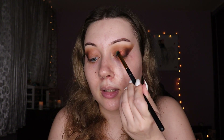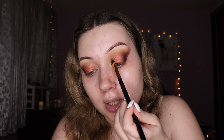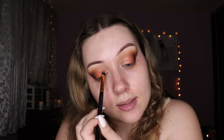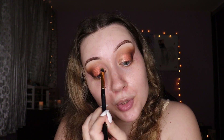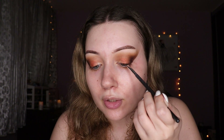For shimmer I'm dipping into shade 1971 from the Malibu Barbie palette — it's a sunset shimmery orange and it looks so pretty. I'm leaving an empty little spot in the outer corner where I'll apply shade Cali Girl from that same palette. I'm trying to give a sunset type of moment today since all I've been doing lately is shimmery browns and golds. Summer is coming, so I want to do something a little different.